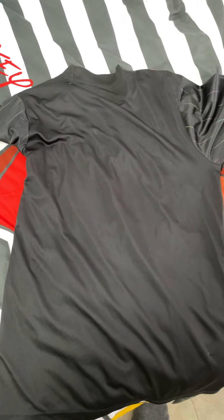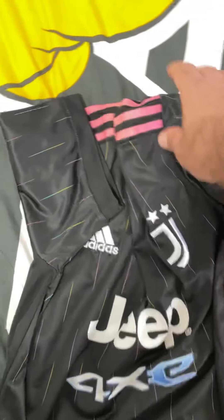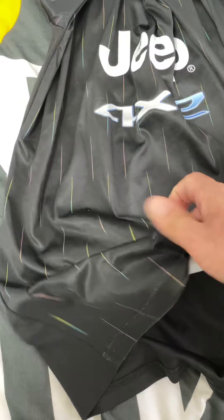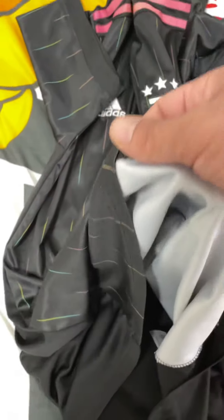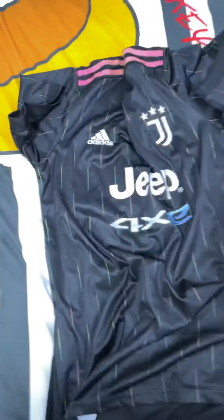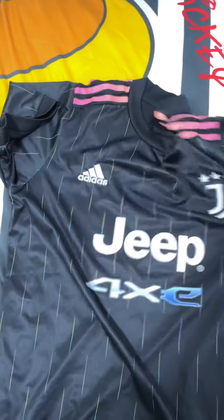It's all in black. We go back to the jersey, you can see the quality when we do this. The jersey is light.